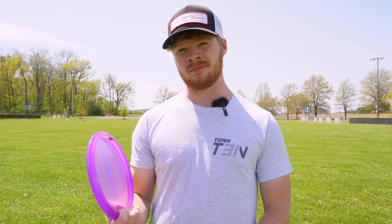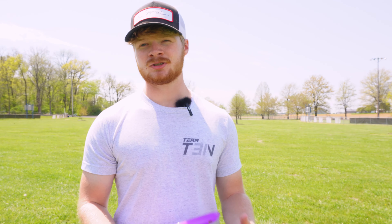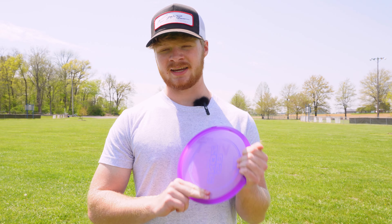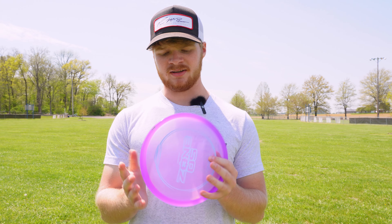For the next throw, I'm just going to do an anhyzer backhand — just put a flex line on it and see how fast it comes out of it. Not a ton of anhyzer, but as you saw, it just dumped right out. I think the stability of this is going to compare most to the Justice and the Badger. You guys know how the normal Zones fly — it's just a little less overstable.